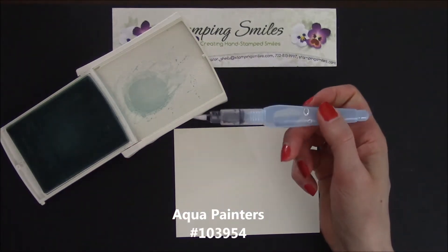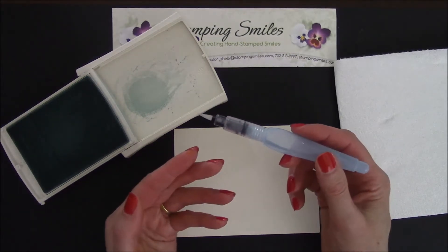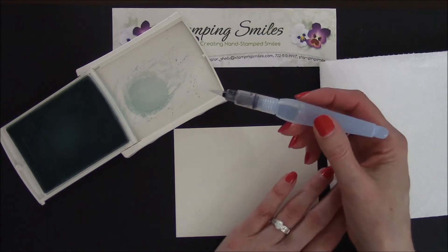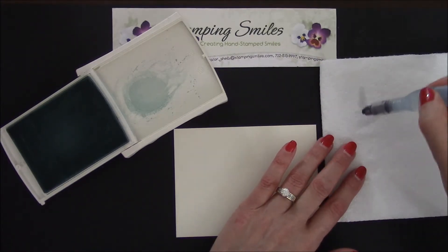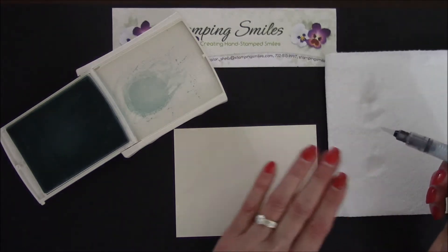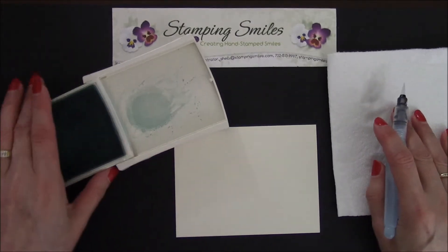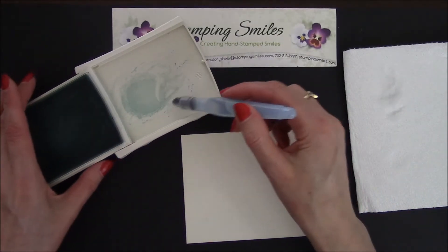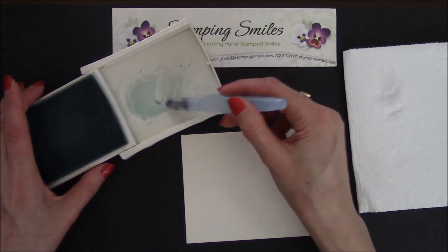Love the Aqua Painter — I used watercolor brushes before we had this, and controlling the water was really difficult. I had too much or not enough. Now it's so easy. I squeeze to get the water going, and then I'm done squeezing. I come over here to clean off the excess water, and then come over here and look — see how this just has the perfect amount of water.